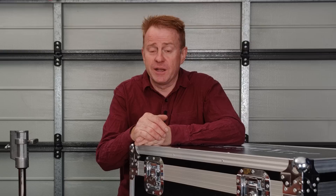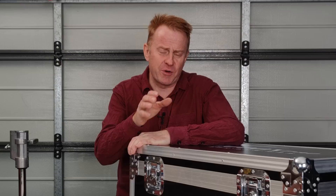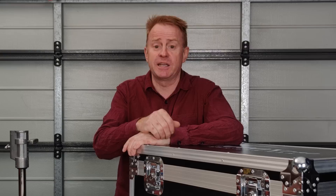Before we get underway, a very big thank you to the guys at iledgear.com who supplied the equipment for today's review. And a very big thank you for your patience — I know it's been three months waiting for me to do the review, but I've been incredibly busy. But anyway, here we are. It's finally getting reviewed.